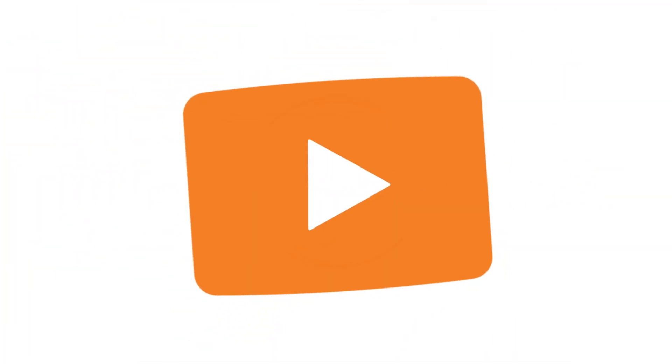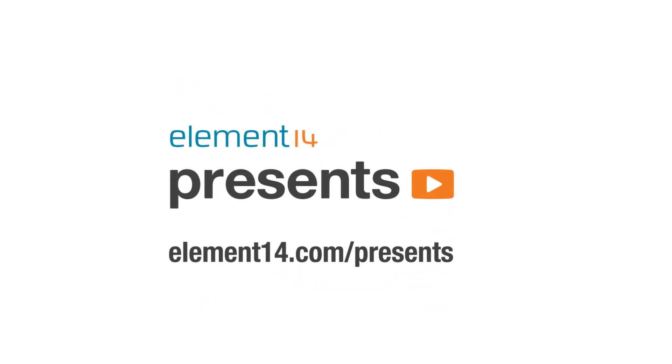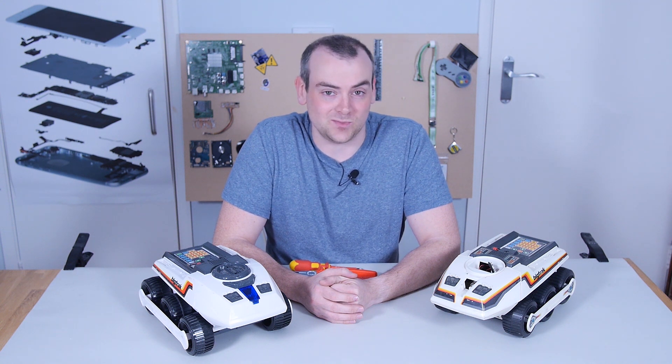The following program is brought to you by Element 14, the electronics community where you can connect and collaborate with top engineers from around the world. Join now at element14.com/presents. Hi, I'm David, and welcome to The Electronics Inside, the show where we take apart toys, tools, and appliances just to see what's inside.